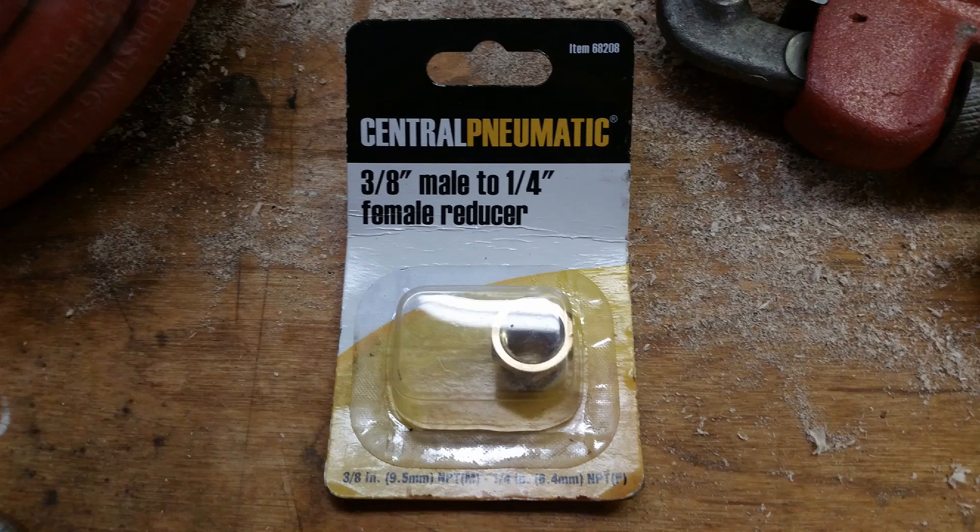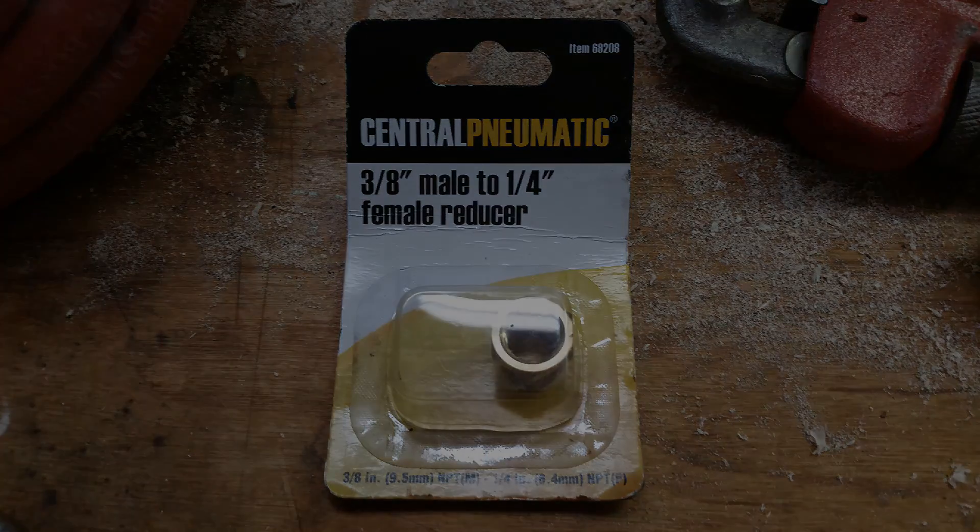Having misjudged the hole size on the bottom of the air compressor tank, I had mistakenly purchased a 3/8 male to 1/4 inch female reducer, otherwise known as a bushing. This was not needed. If you own the Central Pneumatic 29 gallon, 2 horsepower oil lubricated air compressor, the tank fitting on the bottom is actually 1/4 inch. You do not need a bushing if you're using 1/4 inch pipe.